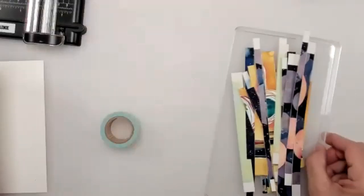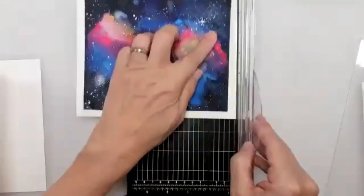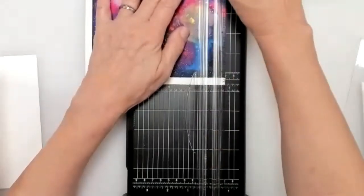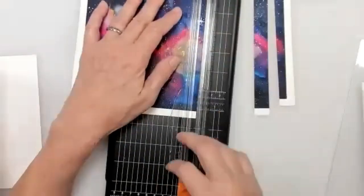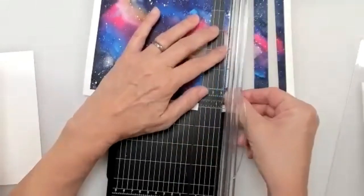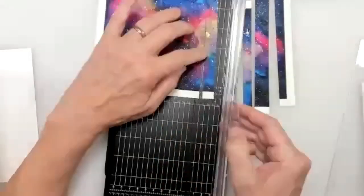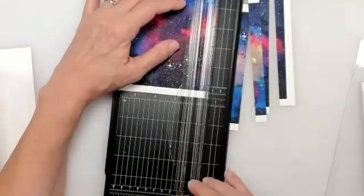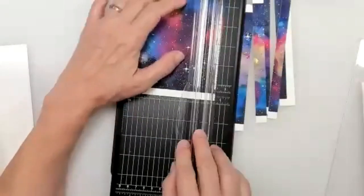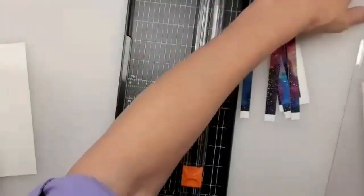I already cut some strips ahead of time, but just to show you how easy it is - you just cut strips. You can cut them at different widths, kind of wonky widths. It's fun to vary the size rather than make it perfectly even. So I'm just cutting some of these down at different widths. These are from my galaxy paintings - these are perfect for this because I didn't know what to do with them. Now I do. I'm going to cut several strips like that. You can cut the whole painting or just cut whatever you've got.